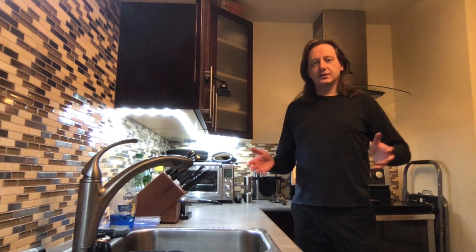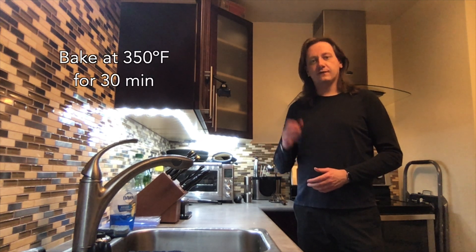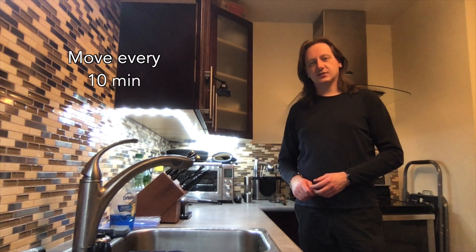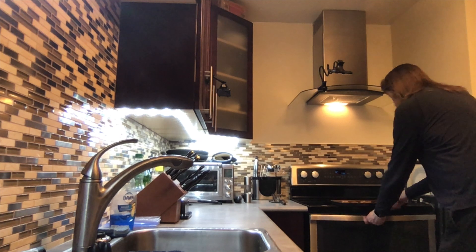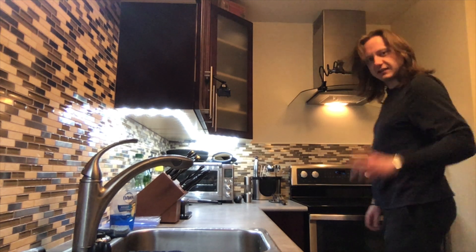With the potatoes properly coated and on the baking sheet, we are going to bake them at 350 degrees Fahrenheit for 30 minutes, moving them every 10 minutes. So let's get that first 10 minutes going. See you then.